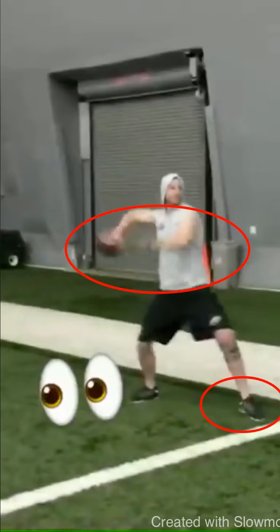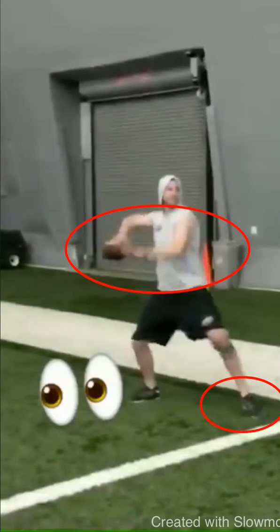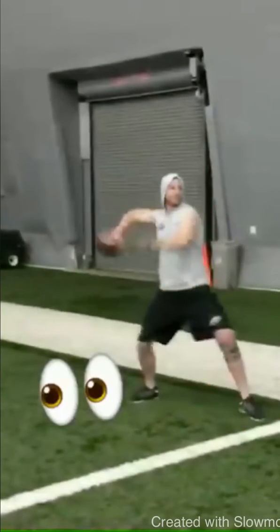All right, guys, today we're going to be breaking down Carson Wentz's mechanics. We're going to talk about his upper half stroke and how fast he gets that front foot down, which allows that back hip to roll through his throw. So you see when he takes this ball back and he gets to this L, he's got a little bit of a wild elbow, which causes this ball to dip — I'm not going to focus too much on that.